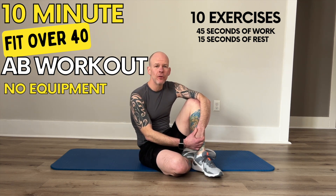This is Scott, staying fit over 40, and today we've got a 10-minute ab exercise for you. You just need a mat and I'll tell you modifications along the way. Let's get started.